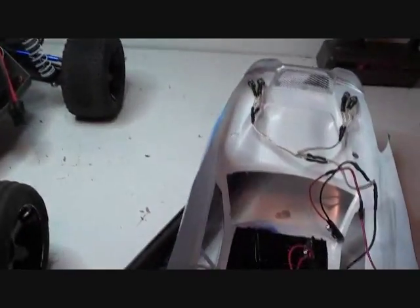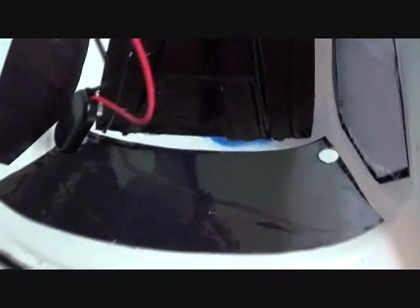Time to do some tint. I have the tint for the windows. Using some soapy water, it's time to go ahead and put them on there. Tint has been put on.